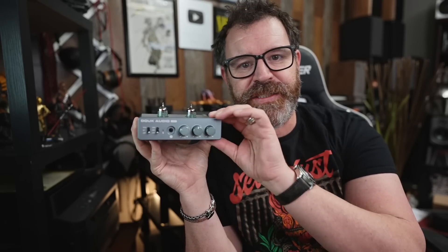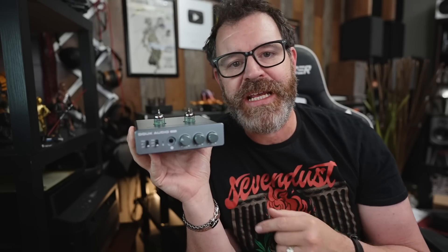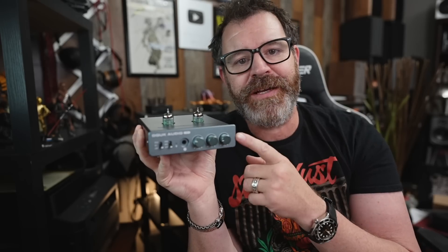Does the Duke Audio T6 speaker amplifier with Bluetooth beat out the Fozzie Audio TB10D and the IEMA A07? I don't know. Join me and we'll find out together. So sit down, grab a cup of coffee, and let's talk about the Duke Audio T6.